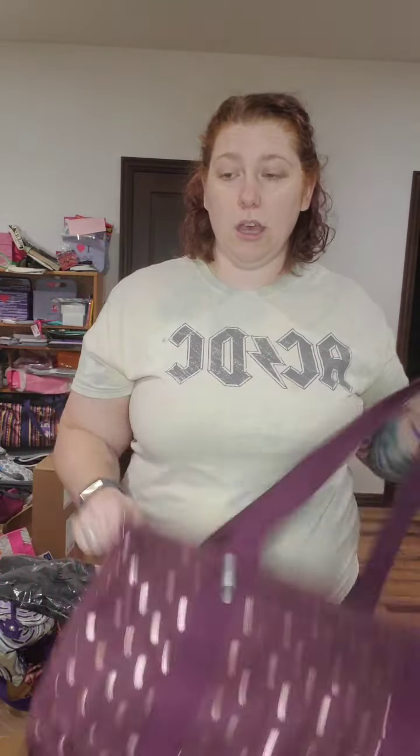The medium utility tote is a nice smaller size. It's great for more of that everyday style — if you carry a bag for work or you're a teacher, versus the bigger large utility tote. I also like it as an extra bag for grocery shopping because I never have enough bags.